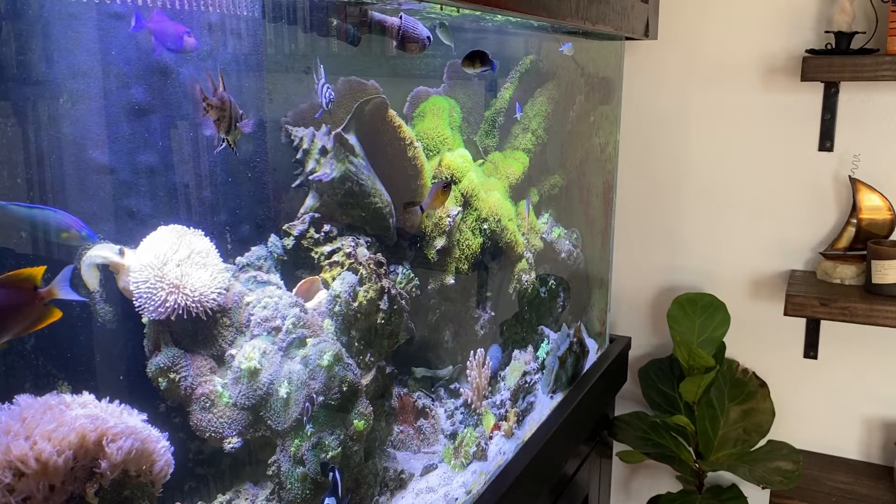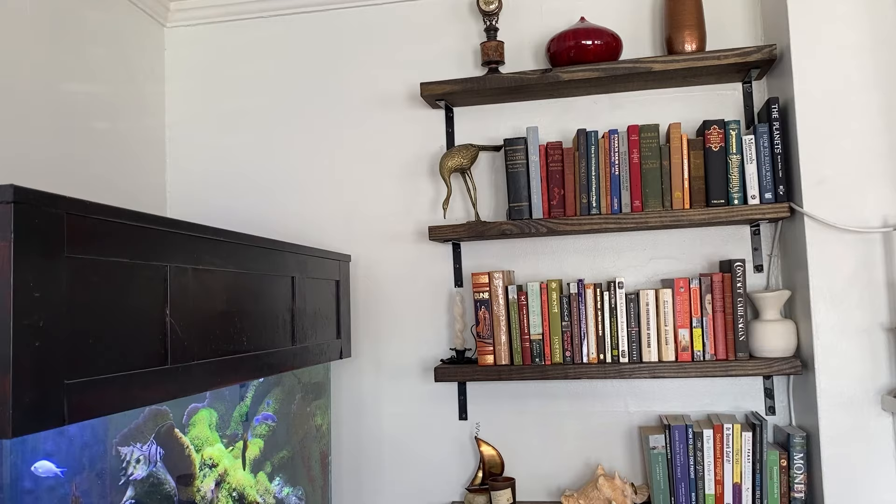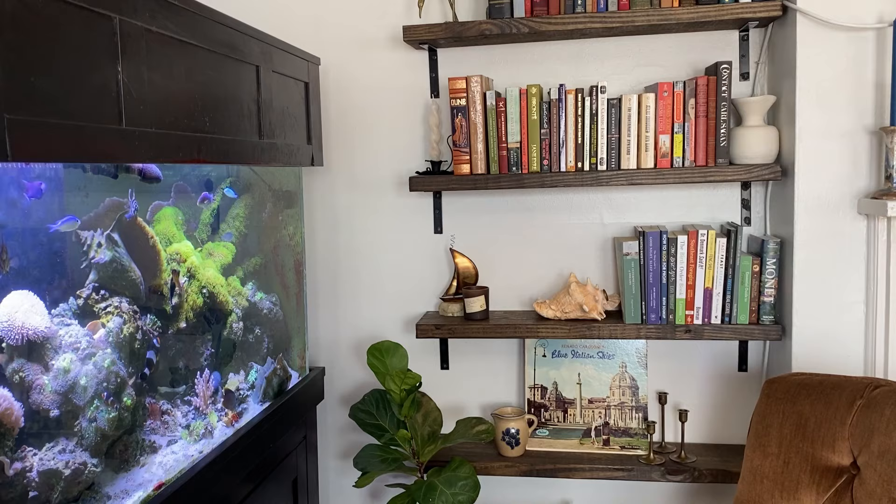And just like that an idea comes to fruition and now it's time to enjoy the space and of course play around with it for days to come — I will do that with any space in my home. I would love to know what are some of your favorite books or recommendations, please comment them down below. Thank you for being here and I'll see you next time.